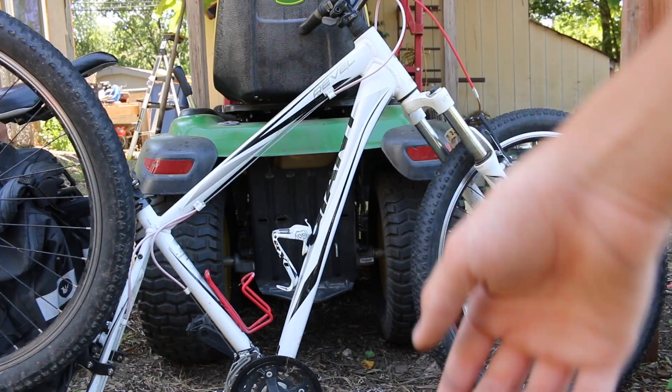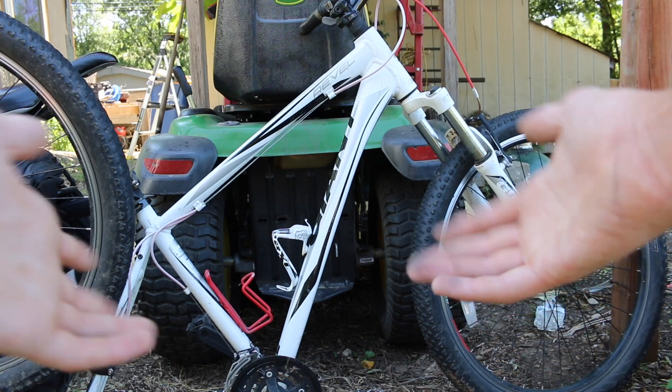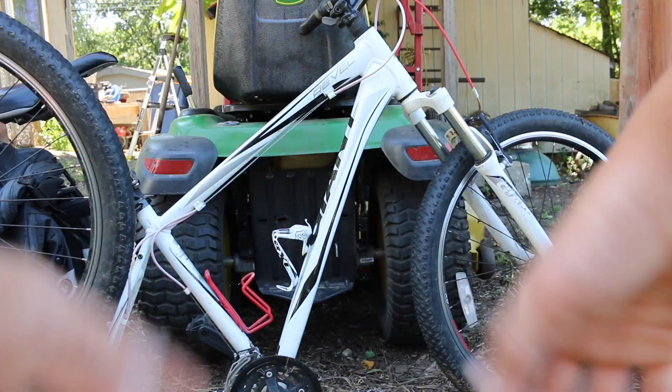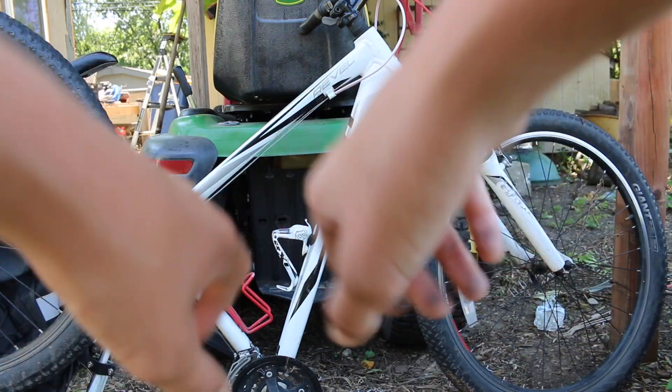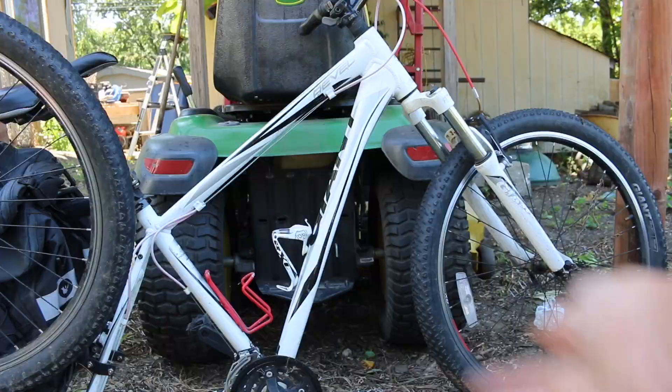What's up guys, Cool Conductor here. Today's video we are going to be putting a new derailleur and chain on this bike, because a few weeks ago the derailleur got all snagged up in the chain and completely bent in half. So we're going to replace it today — let's get into it.